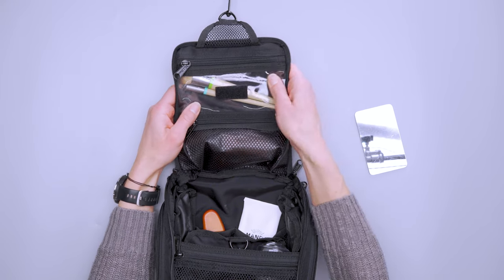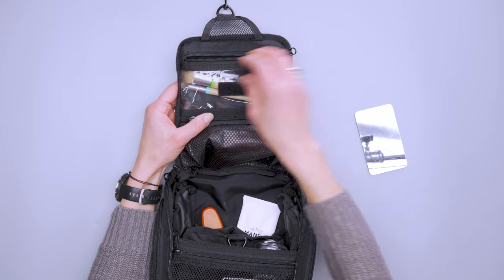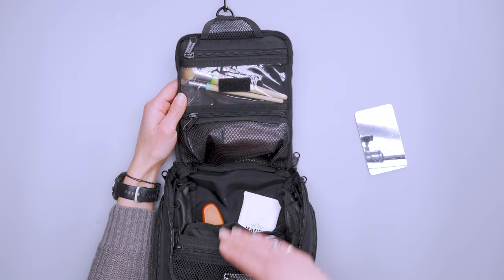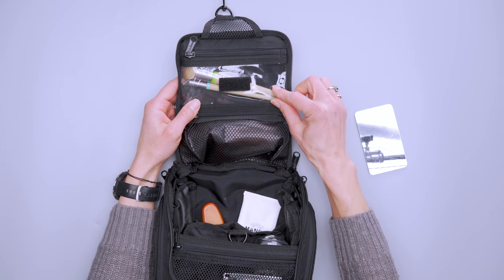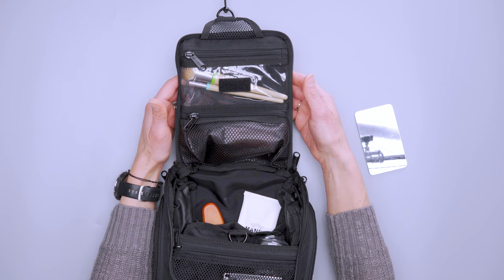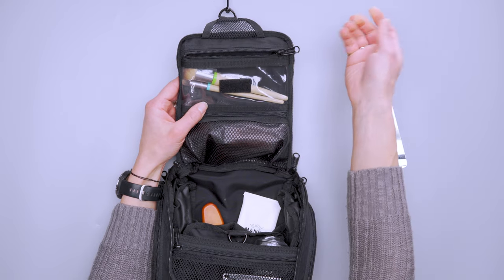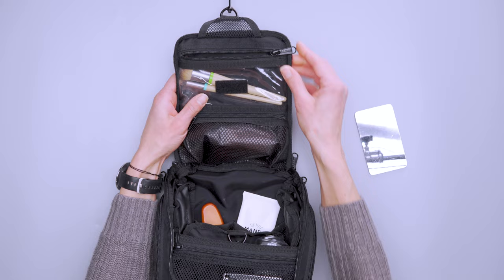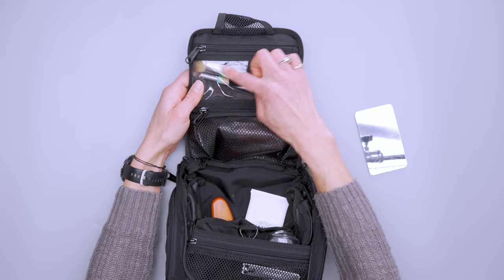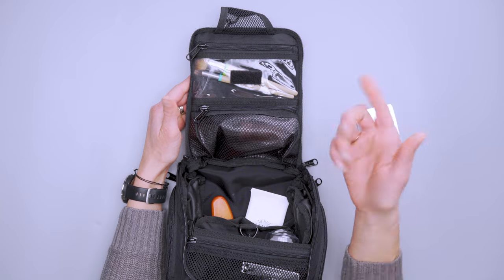Starting at the top of the main compartment, we have a water-resistant plastic-y pouch with a zipper — though the zippers are not AquaGuard on any of these, just regular reverse coil, so water can still get in with a big spill. You can put slender things in here since it shares space with the front pocket — I've got makeup brushes and tweezers in there.